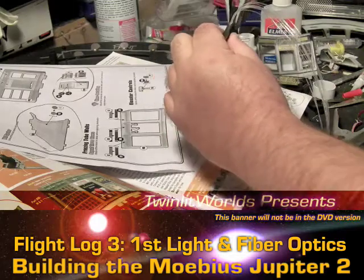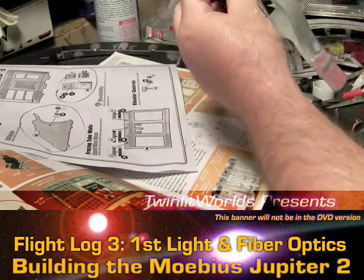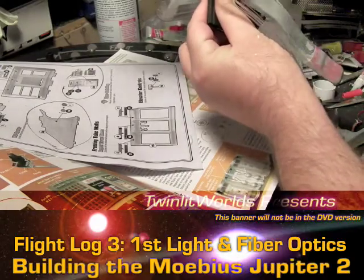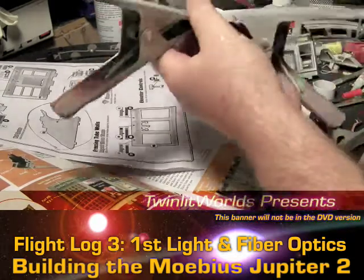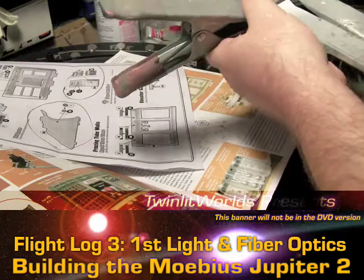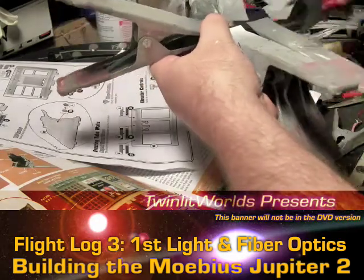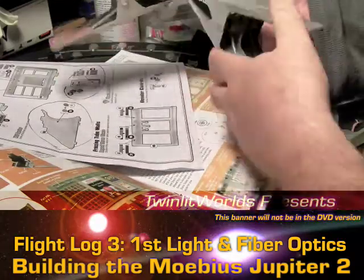I'm going to try all the clamps since I don't know which ones are strongest — the big ones are definitely the strongest. Superglue only needs a few minutes but I'm going to give this a half hour before I pull the clamps off.